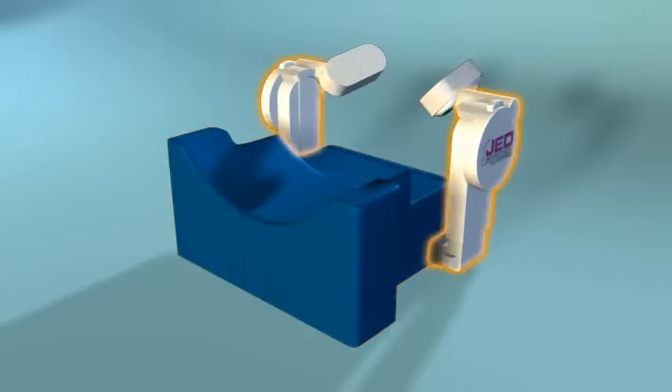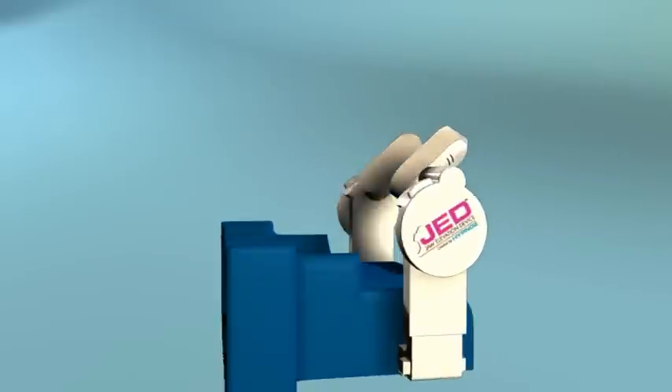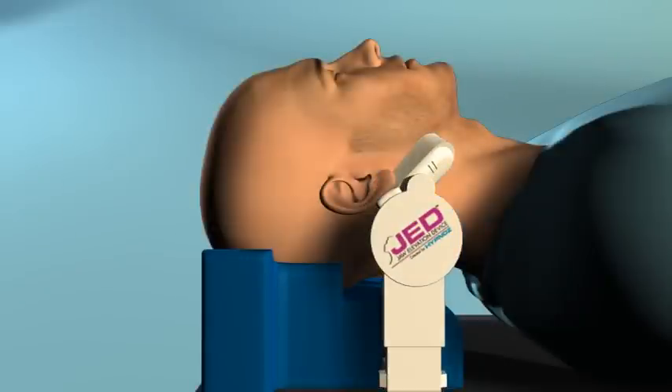A three-way adjustable apparatus allows you to position and hold the patient in a comfortable sniffing or jaw thrust position. Disposable foam mandible cups are positioned at the angle of the patient's mandible, allowing manipulation of the jaw during the procedure. The soft foam material is designed to cushion the mandible, dissipating pressure on the patient for the duration of the procedure.